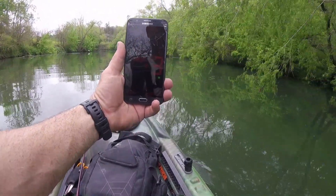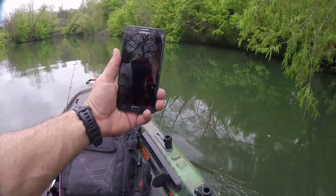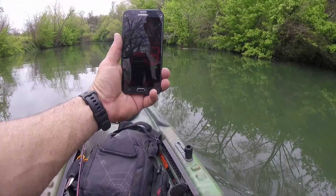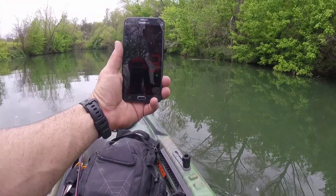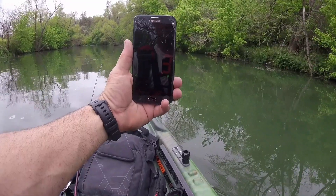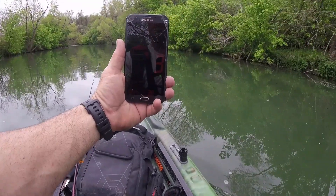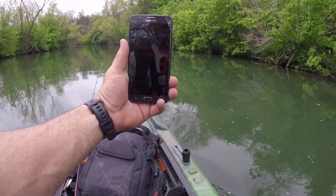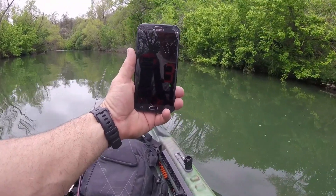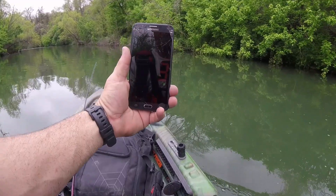Three miles an hour... not sure what happened there, it just cut out. Come on — four, maybe? Nope, looks like three.